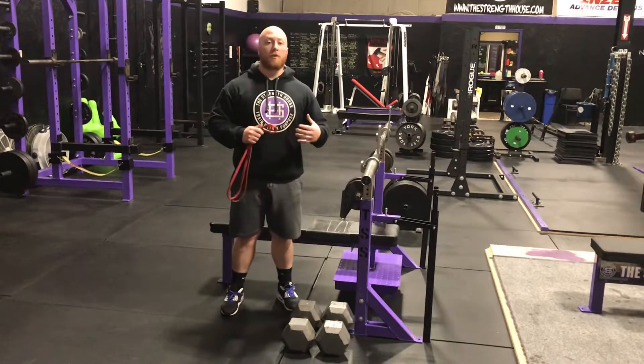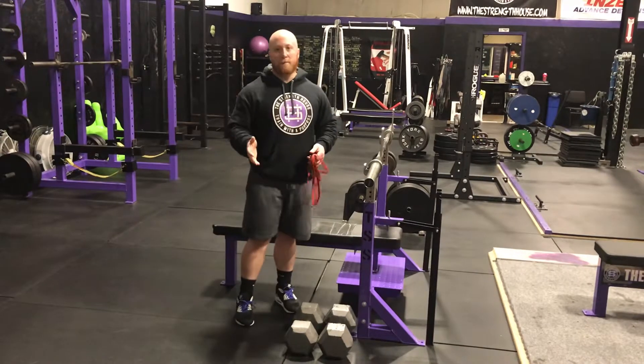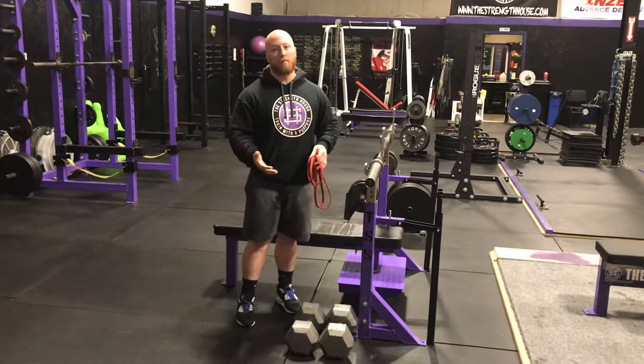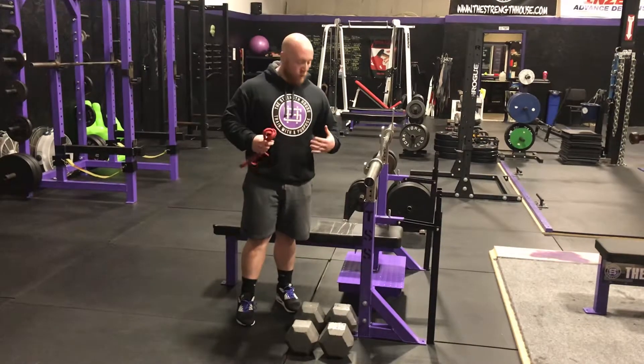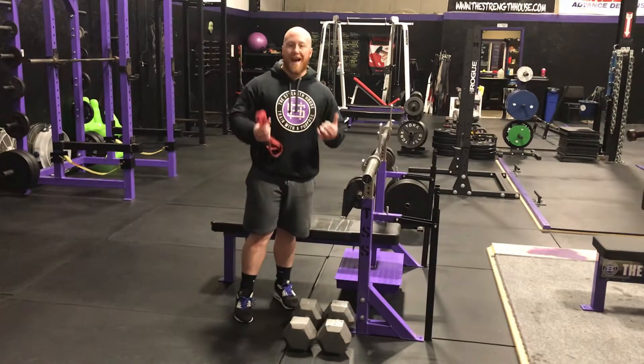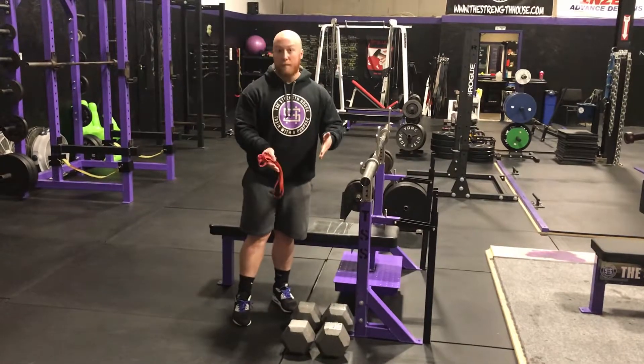Tony Bombecchio from the Strength House. I'm going to show you how to set up a band resisted bench press if you don't have band pegs, like you might find on a really high level competition bench or a power rack. What we like to do here is take a pair of hex dumbbells and use two per side to kind of create band pegs.